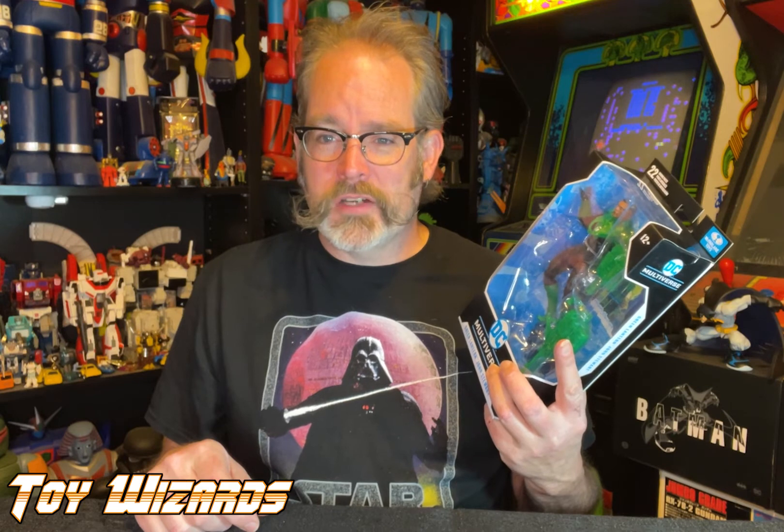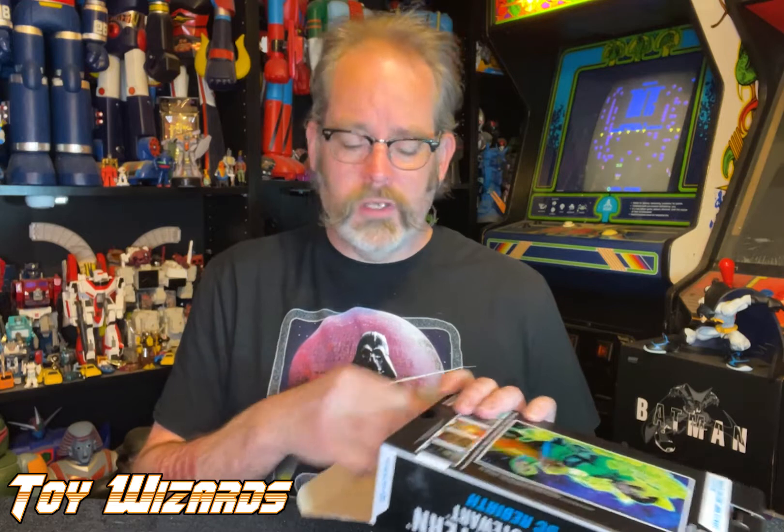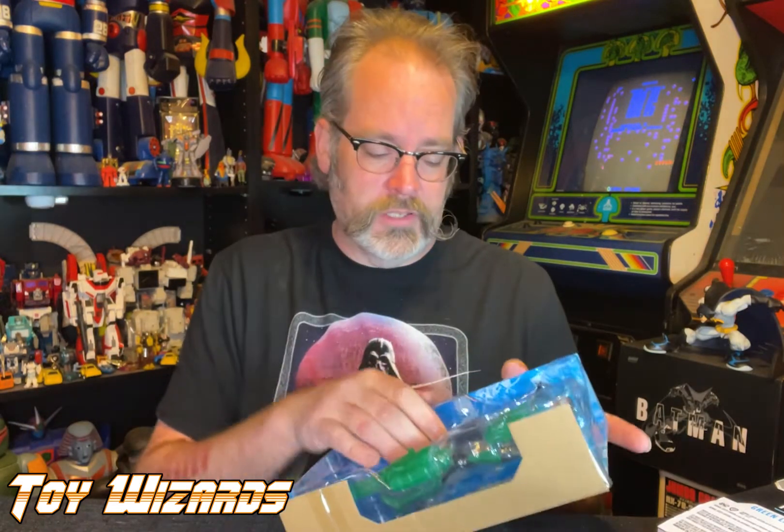John Stewart is not the first Green Lantern we've gotten from the line — the first one was actually a bad Batman variant. However, people are really excited to get John Stewart, so am I, and it shows that we will get more Green Lanterns as time goes on. This is a very nice piece; the sculpt is great. I know when we did some articles about the piece coming out, people were like 'what's wrong with his lips?' — that's just the paint master. The production will not have as dark painted lips, and this one certainly does not.